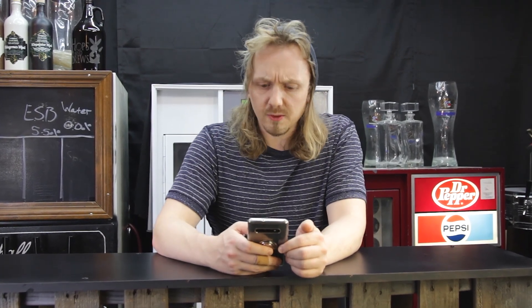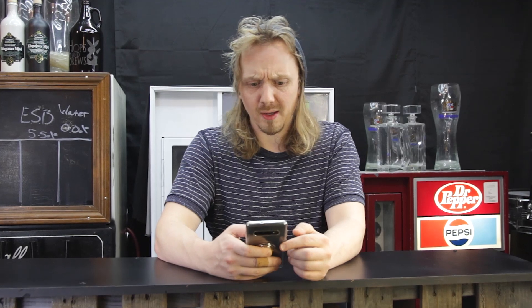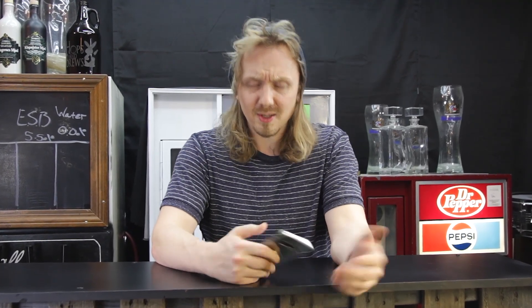Shocking. Capri Sun found to have alcohol in them, pulled from shelves? What? That sounds more like Capri Fun!